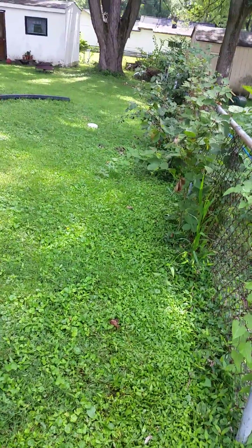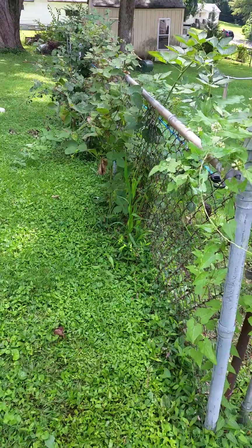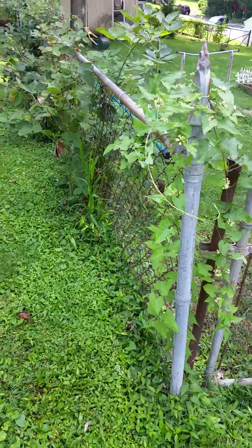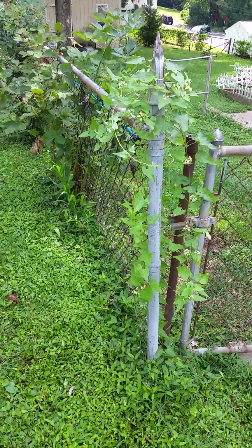So here we are in my backyard, between mine and my neighbor's backyard, and I want to show you guys how to identify the honey vine milkweed, which is a very common plant that grows along fence lines that you probably have in your neighborhood somewhere too, maybe even in your own backyard.